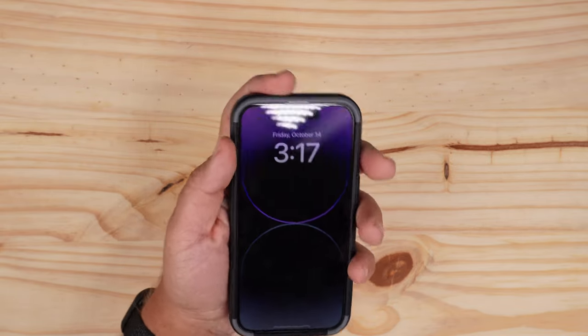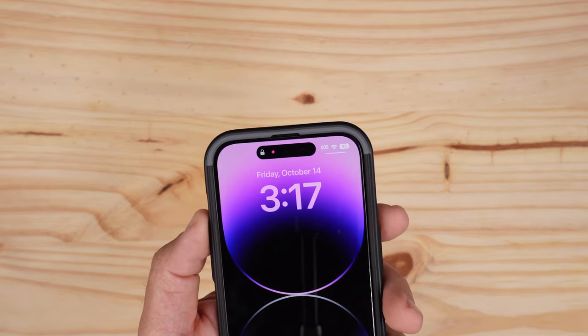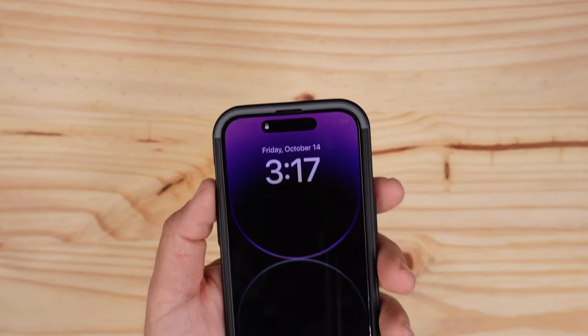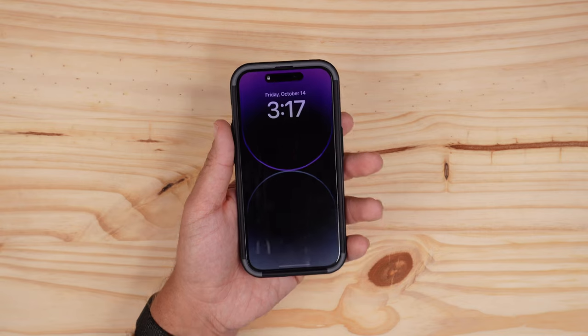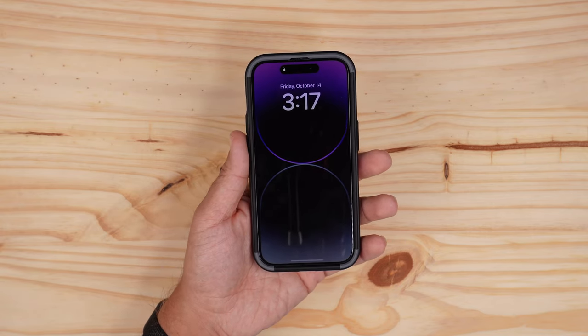It feels good in the hand — not very thick, very slim fitting. It does have a nice cutout for the speaker grill up top. I also want to point out that it is tempered glass friendly, as you can see I do have a tempered glass installed on this phone.